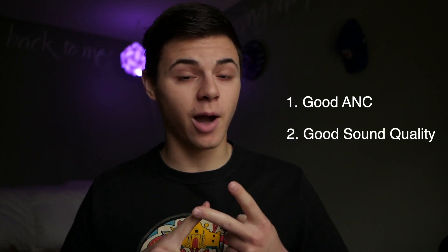I've been searching for some true wireless earbuds and I just had a couple things that I wanted them to do. I wanted them to have good active noise cancelling or ANC, I wanted them to sound good, I wanted them to have a solid, stable connection, and I wanted them to be comfortable.